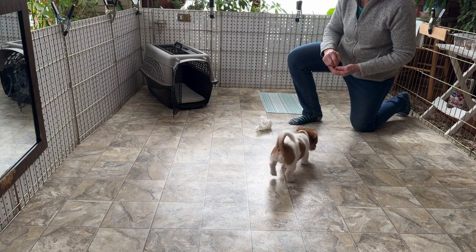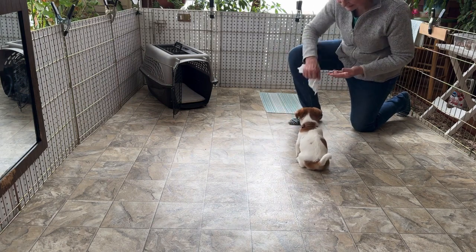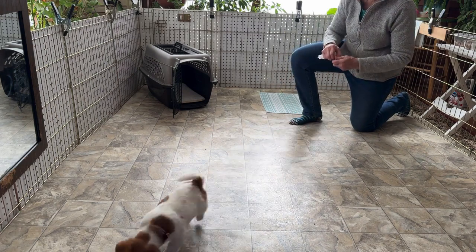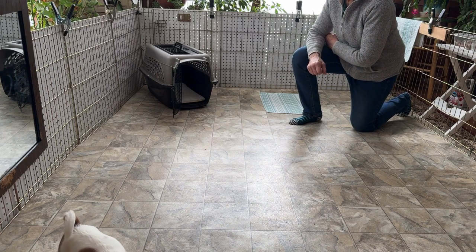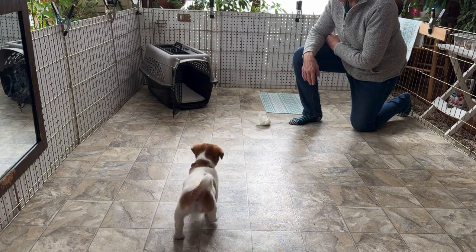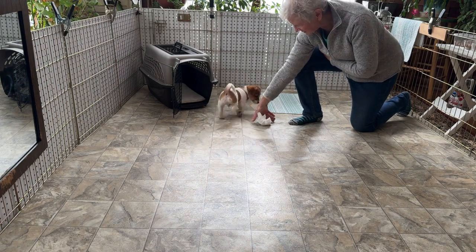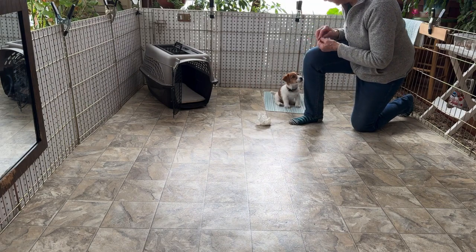Leave it. Good. Excellent — I like that he sits and sometimes looks up at me to see what's going on. That's really perfect. Leave it. If he comes in, it's on it. You just want to get comfortable. Good boy.